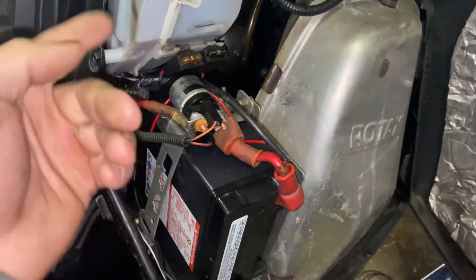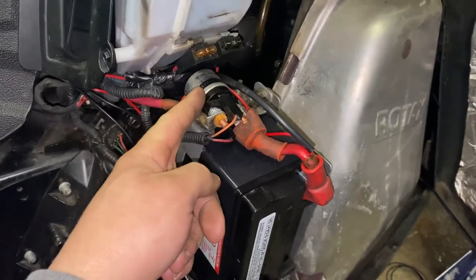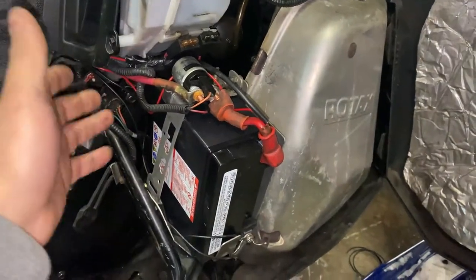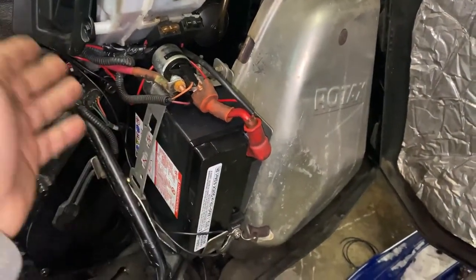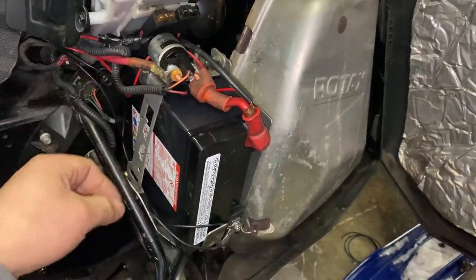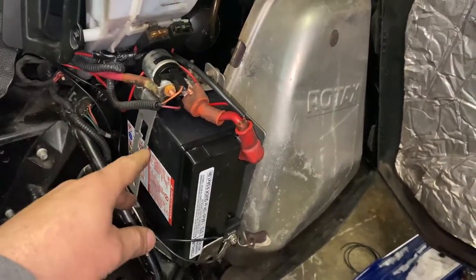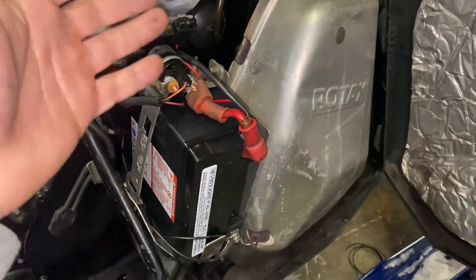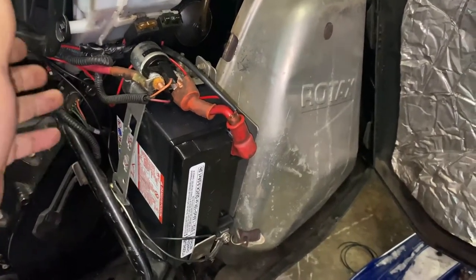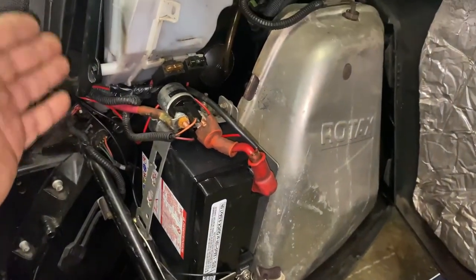Now what we need to look into is whether this solenoid is getting triggered and if the solenoid is responding to that. If that solenoid jumping trick didn't work, check your battery next — give it a good charge, maybe try to jump it off another sled, get a jump pack. Then check if you're getting voltage at the starter. There's a big red pin on the starter — check voltage there and maybe tap the starter a little to see if it'll kick over. If none of that works, there's a good chance it's your starter or some of the wiring going to it.